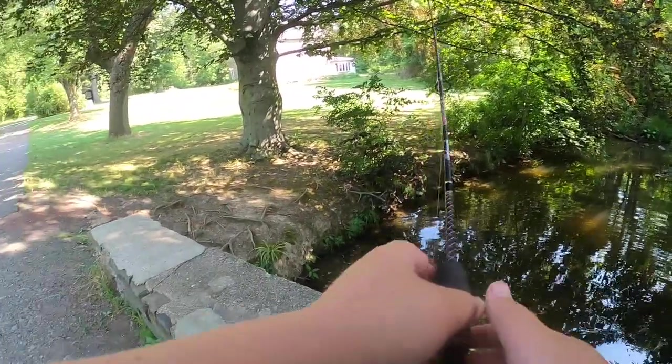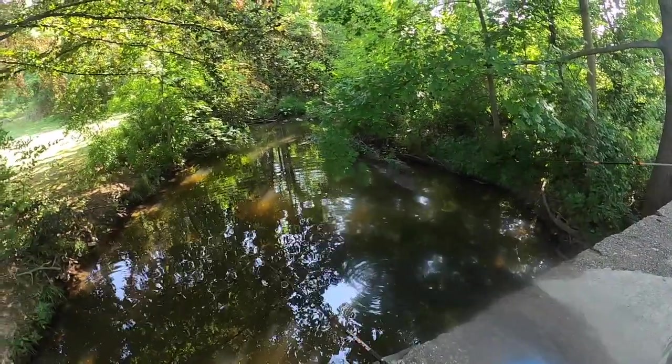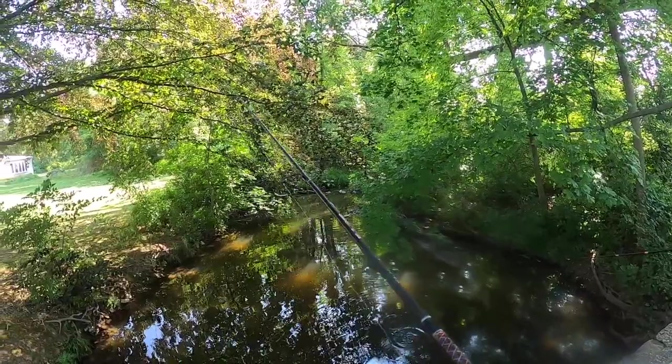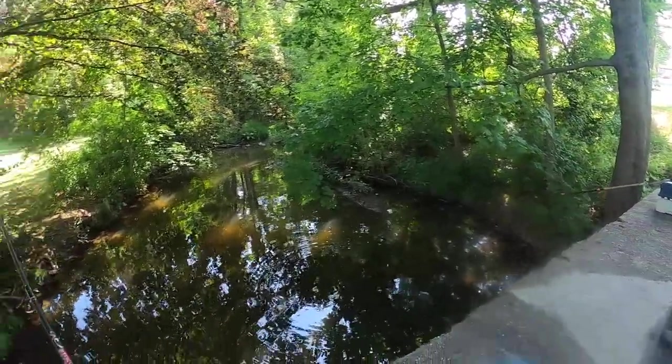Hey guys, welcome back to the Abbey Dummast Fishing YouTube channel. Today me and my grandpa are going to be fishing this little creek for bullhead catfish. We find it's the most prominent species in this little creek — it's a little fun thing to do, plus it's going to be like 95 degrees today.